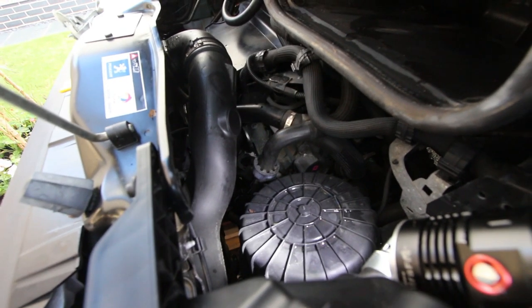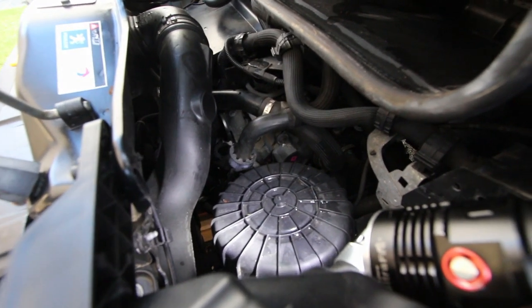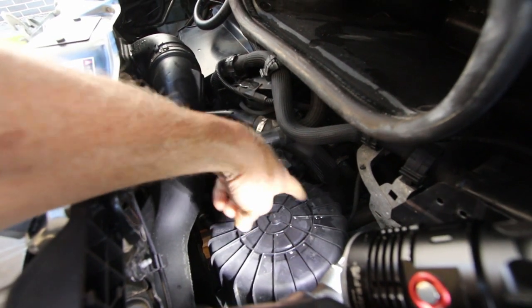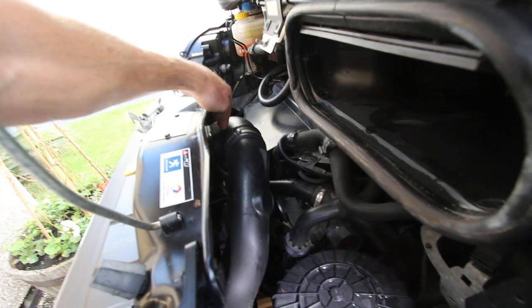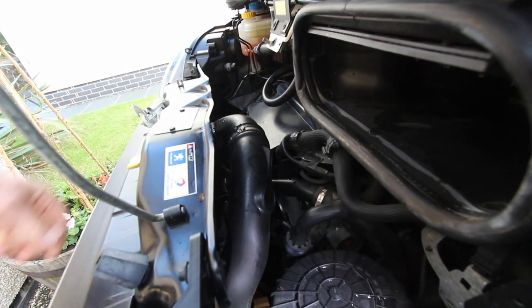This job should only take me about five minutes if I don't make a mistake or break something. This is the air filter housing here, this round housing. This tube comes from it into the front here where the air is sucked in through the front of the vehicle.